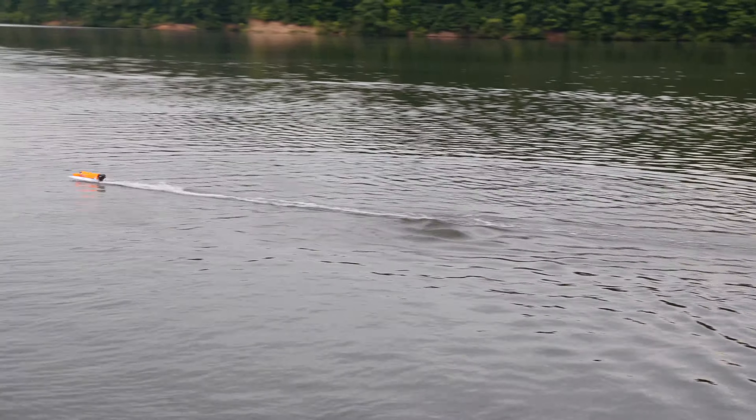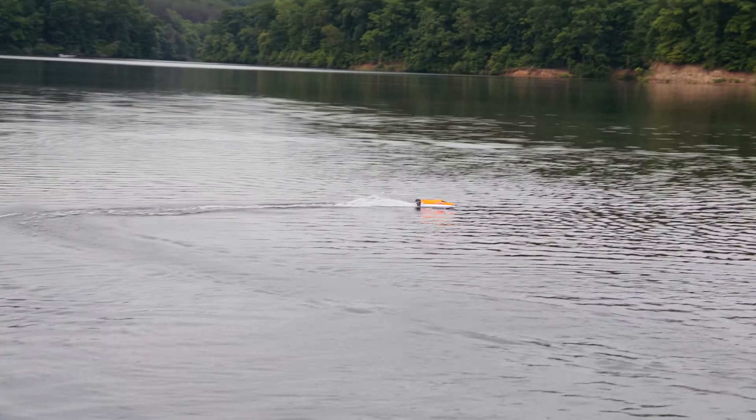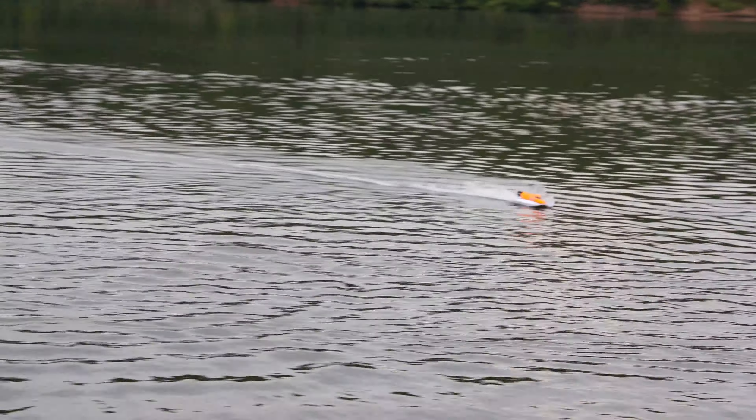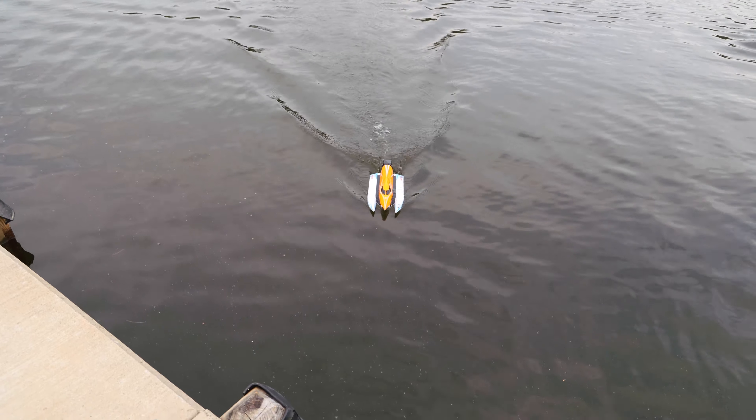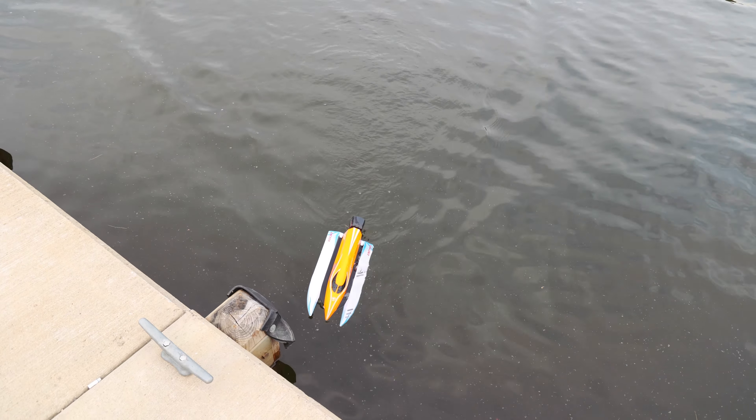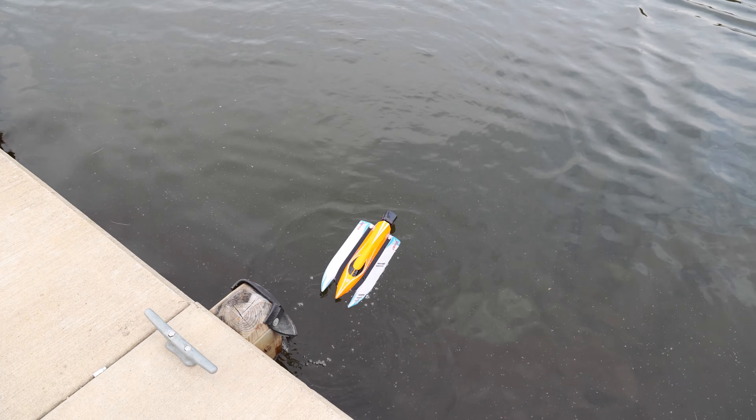This has an insanely long run time on the included battery. Let's bring it in and do a water test. I'll let Abby taxi it in — very nice, good reverse!